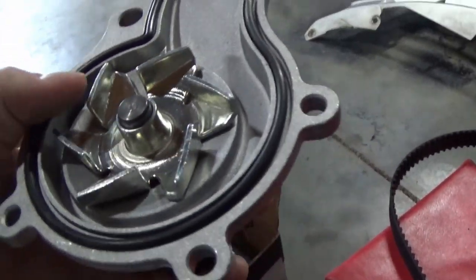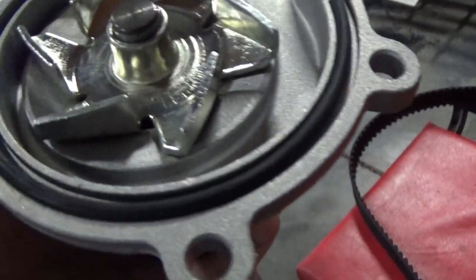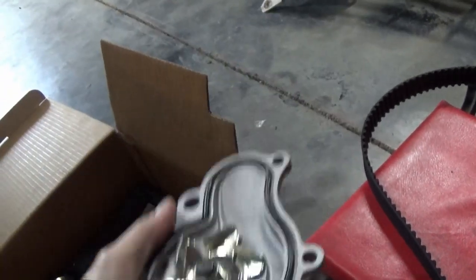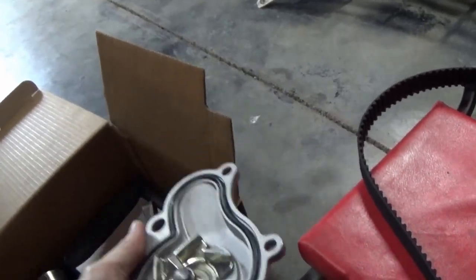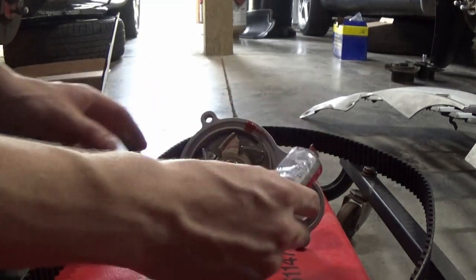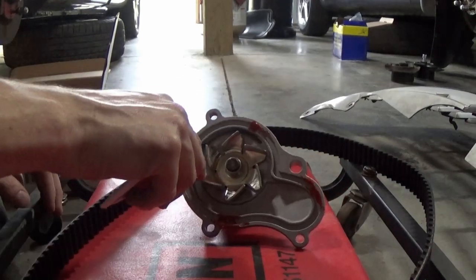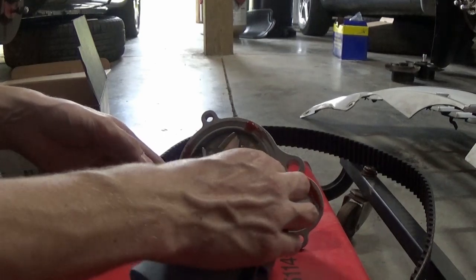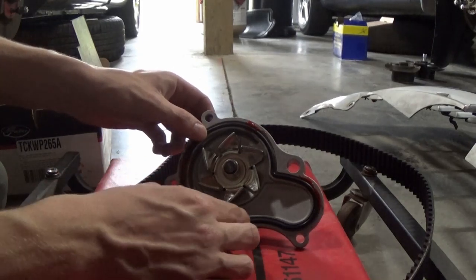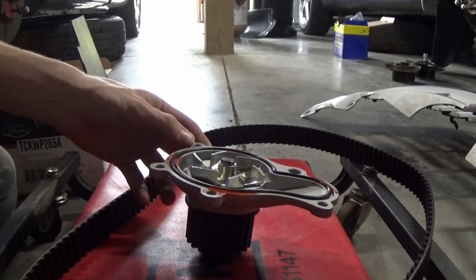Since this gasket doesn't quite fit in here, what I'm going to do is go ahead and use a couple small dabs of gasket maker — the red stuff — in a couple spots to keep this gasket seated in place perfectly so that when we put it in the car it will stay perfectly seated and won't slip while we're trying to put it in. Just a few very small dabs, making sure I don't accidentally get some on the inside. Carefully set our gasket in. I think that should do it — I'm just going to let that set up for a little bit.